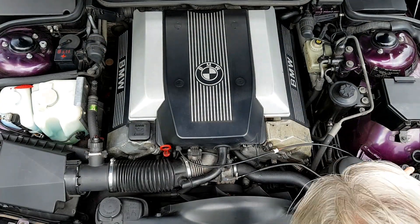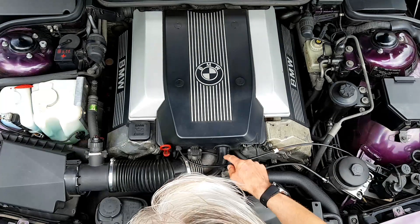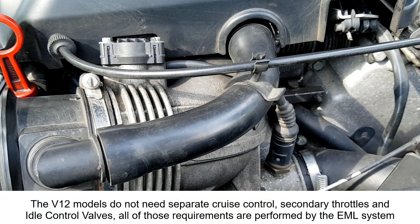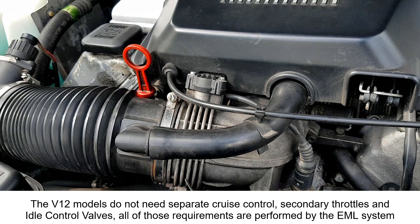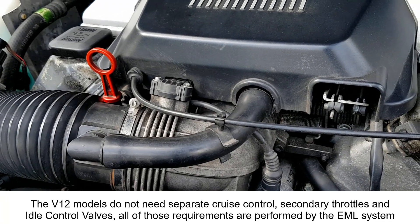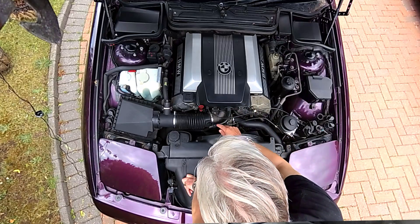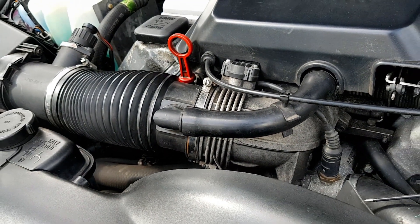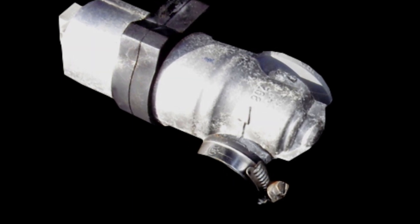So that covers cruise control and secondary throttle. While we're here, this is the air takeoff point for the idle control valve, used on V8s to set the idle speed. In idle mode, as registered by the DME, the main throttle is shut — either by the DME or by you lifting off the pedal — and all the air required to run the engine at tick-over is drawn through this pipe to the idle control valve, which has a fast-acting armature that oscillates to allow just enough air through to keep the engine running.